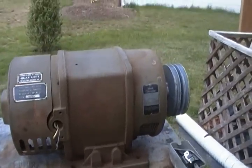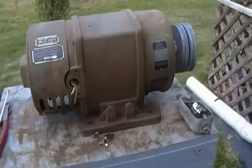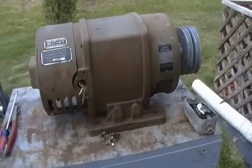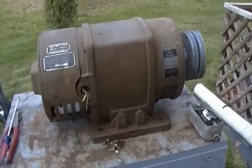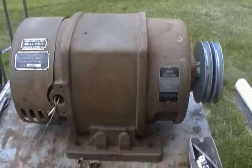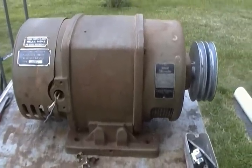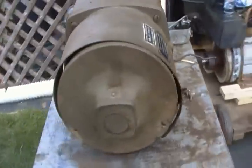I have another one of these generators on a military gen set from 1939. That one has a ZZ Briggs on it. I didn't check the model against this one, but they look identical, so I'm assuming it's just the earlier version.